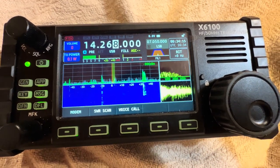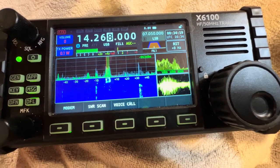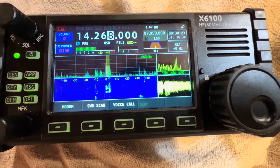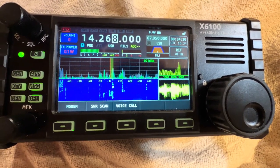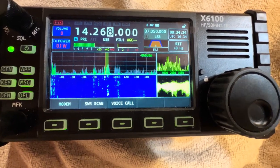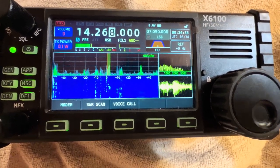Does this radio have a good antenna tuner? Yes it does. Does the Xiegu G90 radio have a good antenna tuner? Yes it does — but that's a different radio. I'm talking about the X6100 in this video. I do like the Xiegu G90, but back to this radio: this Xiegu X6100 has a really nice built-in antenna tuner.